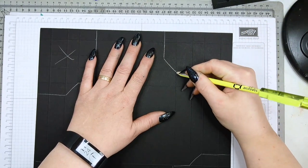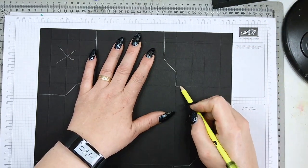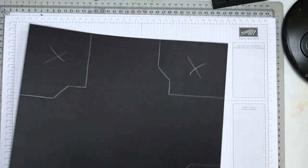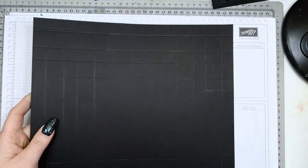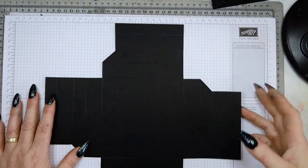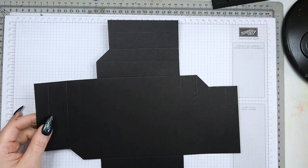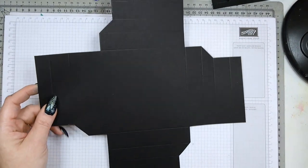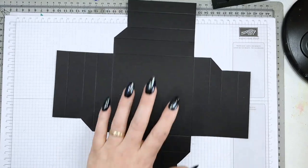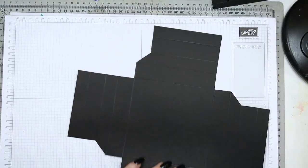You do this on all three boxes — or trays, or shadow boxes, however you want to call them. I'm going to cut this and come back to you. So I've cut my piece and this is what you should have at this point.